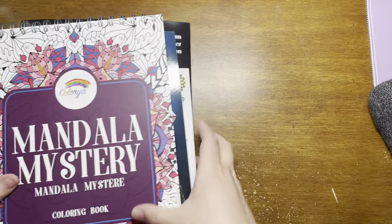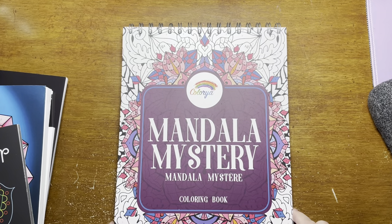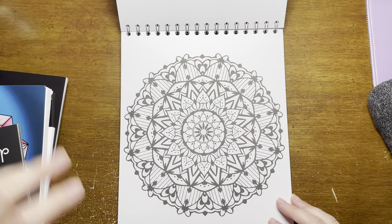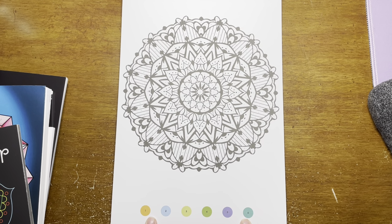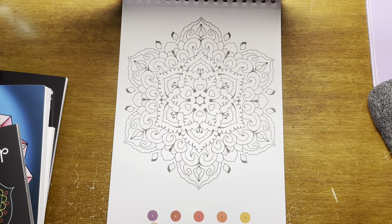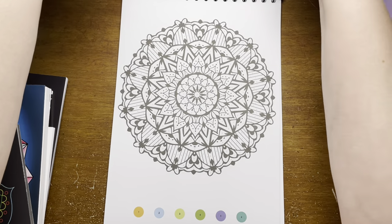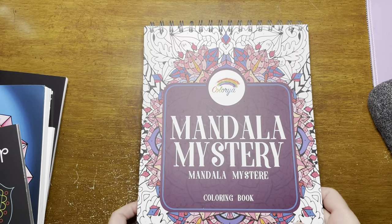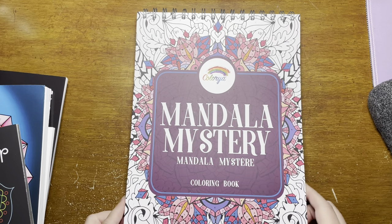Let's get on to books. This is the most recent book I bought — the Mandala Mystery Book by Color Yaw. It has a mandala and then a color palette, and each color palette is different, which I think is really nice. It keeps everything from looking the same. Great book. I have one finished in here — I'll show you in the next video. I really like this book. I like mandalas, and color by number is always fun and relaxing. So I'm very happy with this one.